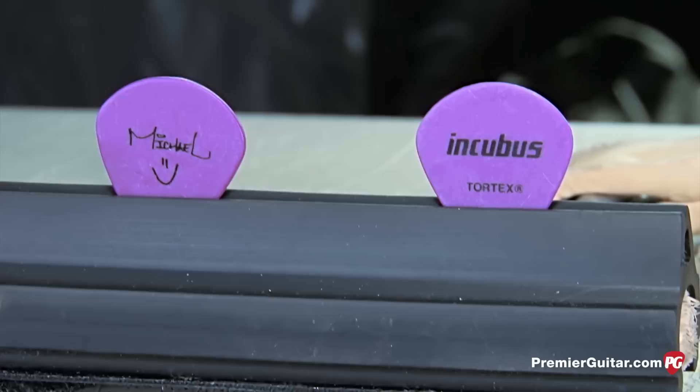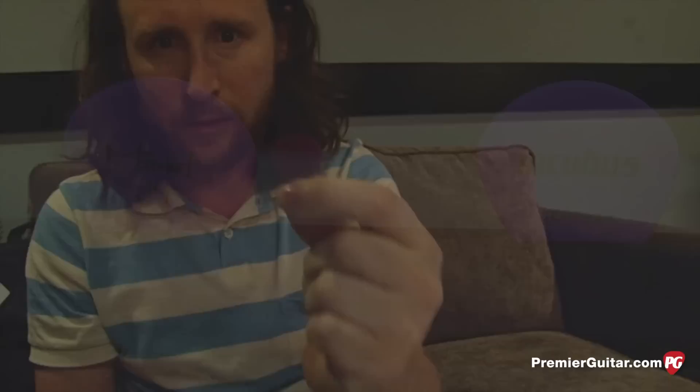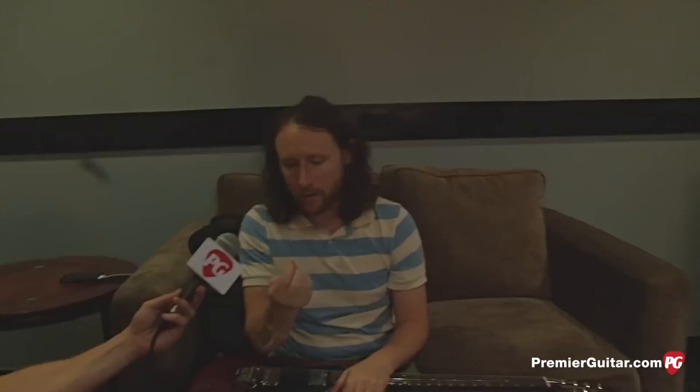What picks are you currently using? I've been using these little Tortex picks for a long time — says 'Incubus' right there, says my name, Michael. I haven't changed this in like 12 years. I just like these small picks. I've always liked them. I guess I have small hands and I like feeling close to the string. When I'm picking, I use my fingers a lot on my right hand — a lot of times it's a combination of fingers and pick hitting the strings. I always felt like whenever I had a larger pick in my hand, it was getting in the way of something I was trying to do, even strumming acoustic.